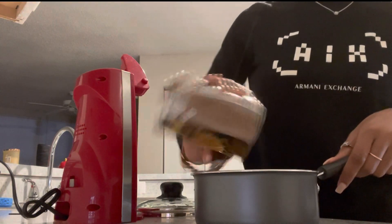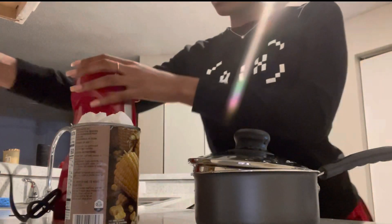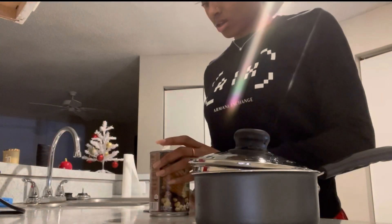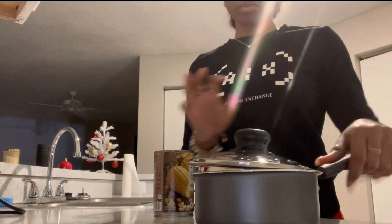I'm just going to pour the corn right into the pot. It's a big can of corn. Now I can throw the can away, and I'm going to let the corn sit on the stove until I'm ready to cook it. Then I'll get the grease ready.